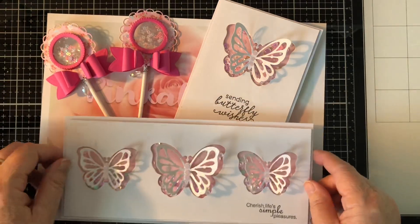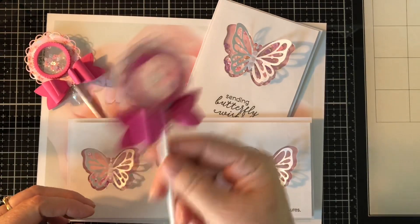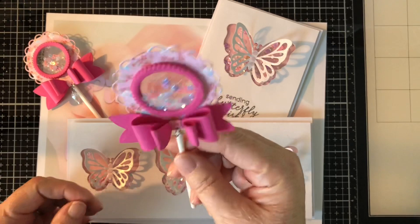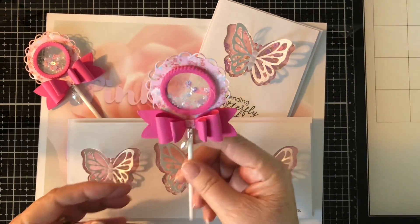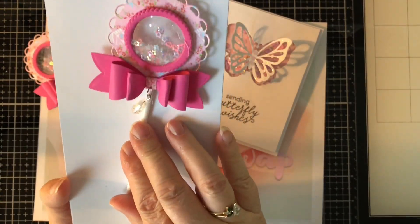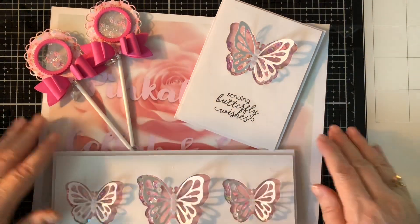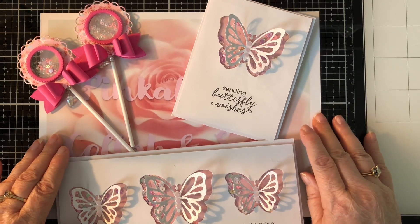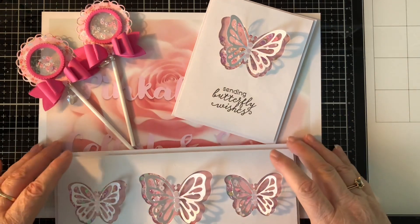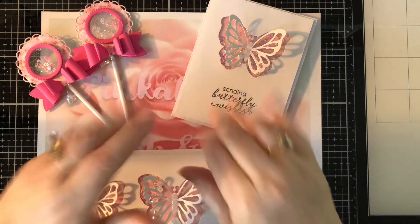So those are the two shaker items I made — I made cards and I made these little wand lollipop baby rattles, whatever you want to call them. I think they're so cute; this would be cute on a card. I hope my partner likes it. That's what I made this week for shakers — I hope you liked them. Let me know what you think, and please go visit all the ladies I have listed below and see what they did for their shakers. Until next week — love yous, bye!